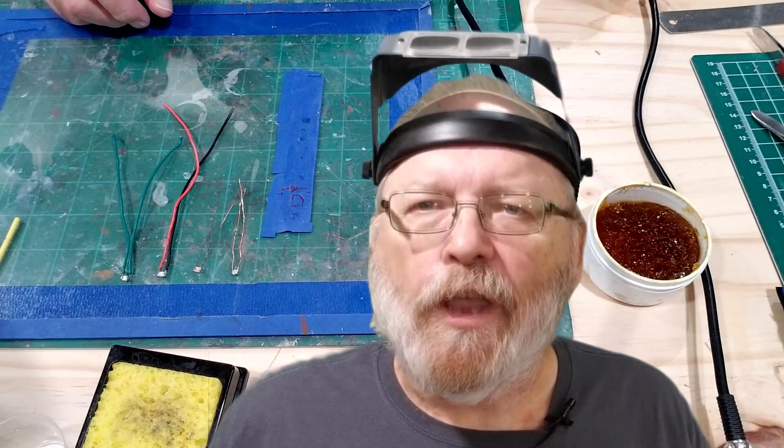We had three firsts in this video: the first time I used my new digital soldering station, the first time I soldered onto SMD LEDs — 3.5 by 2.8 millimeters — and the first time I soldered magnet wires. I've had a lot of experience with stranded and solid wires on track, switches, and electronic components, but those were three brand-new soldering experiences. They'll get better every time — you'll get a little better and they'll look a little prettier.